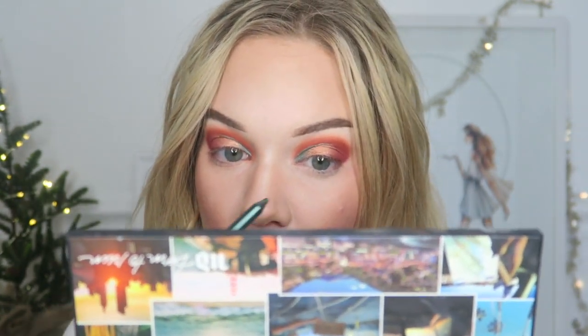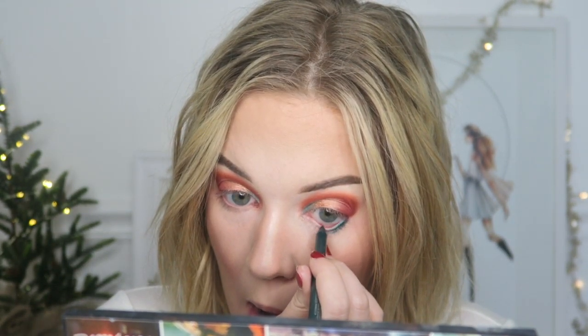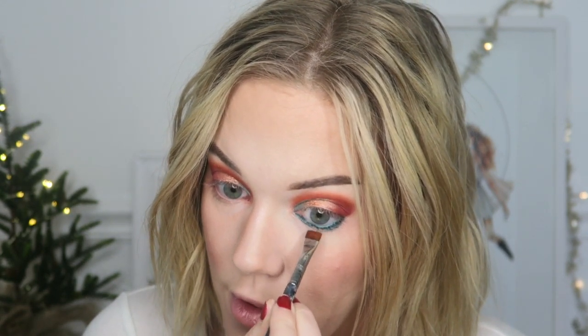Next I took the Urban Decay 24/7 Glide-On Eye Pencil in Overdrive and I lined my waterline with it. Oh my gosh, I hate doing it on camera — it's so gross — but yeah, I lined my waterline with it. Then taking an E15 brush from Sigma, I'm going to also take the Big Sky shade and just kind of run it over the Overdrive liner.